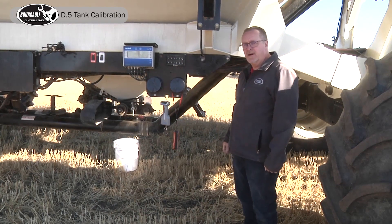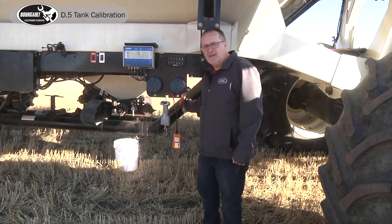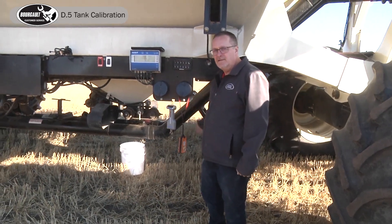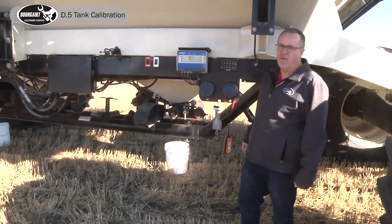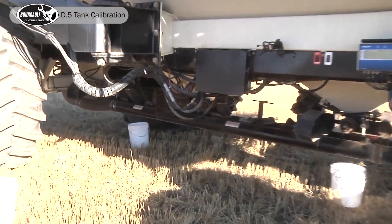Today we're going to calibrate our 7000 series air seeder. We've got fertilizer in tank 1 and oats in tank 4. We don't have anything in tanks 2, 3, and 5.